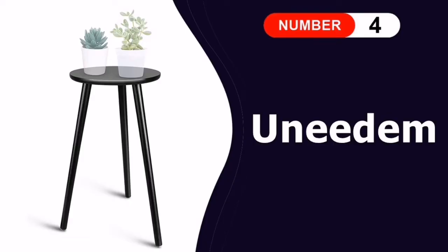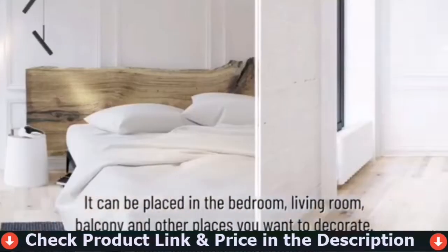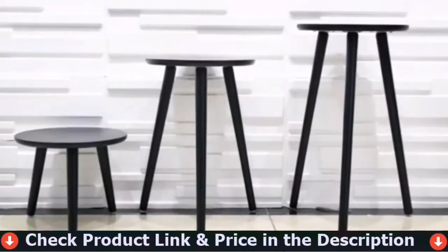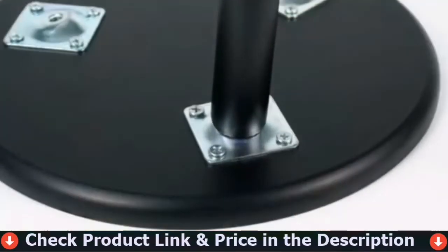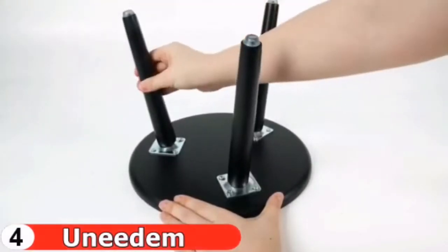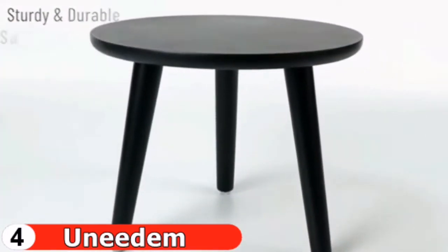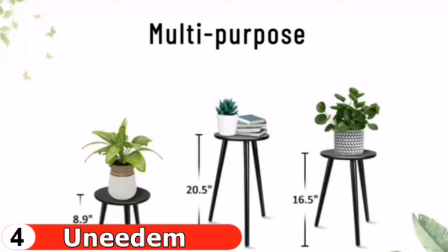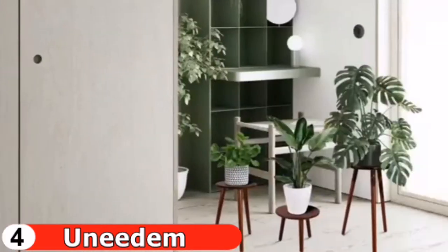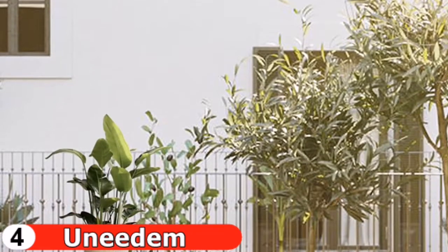The fourth pick is the Unedem Wood Plant Stand. This flower pot stand is made of high-quality wood with a triangular structure that is more stable and can bear up to 100 pounds of weight. The bottom is equipped with silicone pads to prevent slippage and floor scratches. The simple and modern design can be matched with various home furnishing styles, adding vitality to the room and giving a natural, comfortable feeling. It is also suitable as a gift. This planter stand can double as a small table for books, teacups, fans, and other daily necessities.